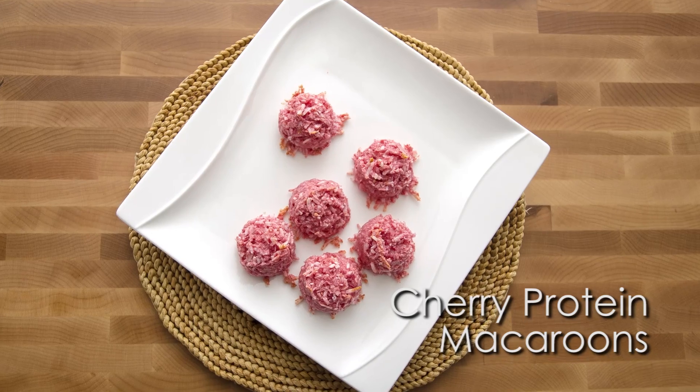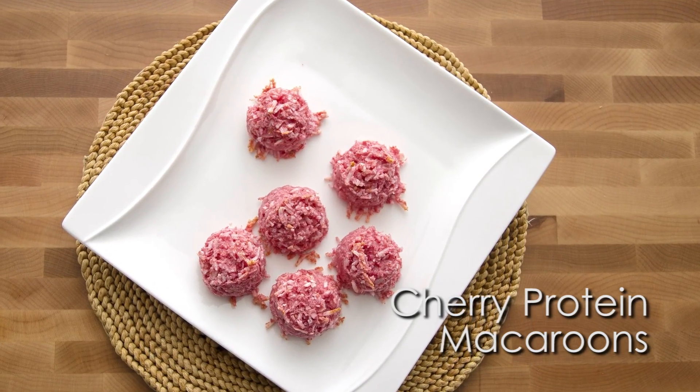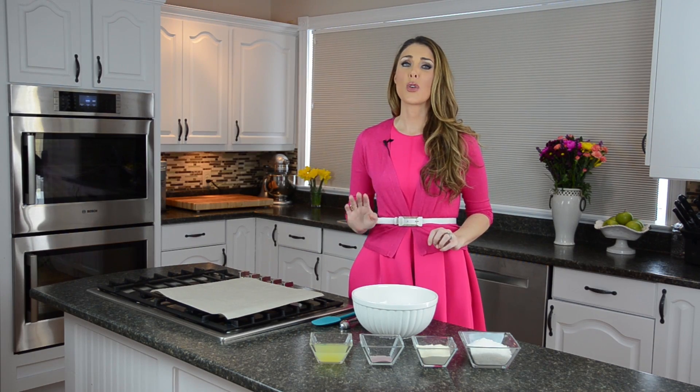I'm really excited today because I'm going to show you one of the things I make for my kids all the time. They are called cherry protein macaroons and they are so good — and best of all, they are so easy to make. So let's get started.